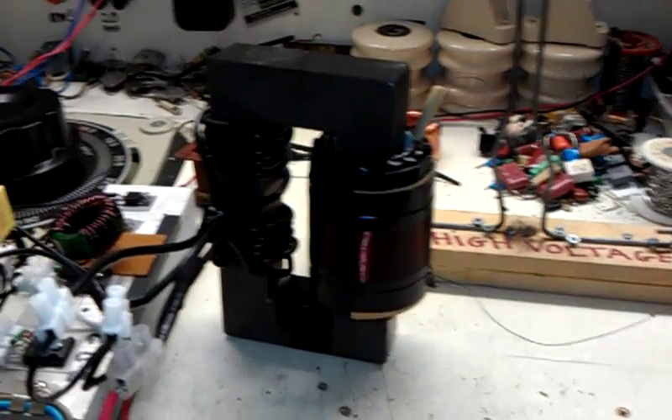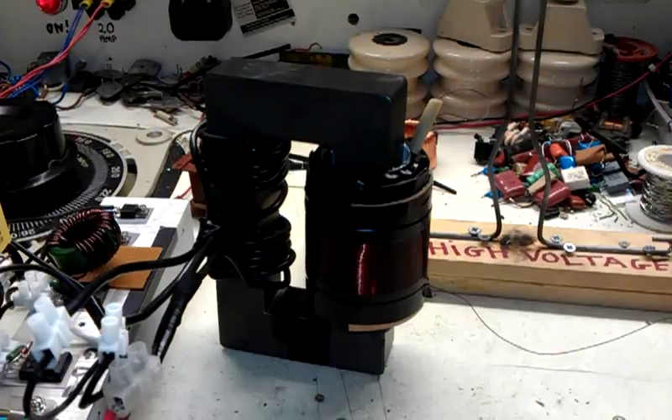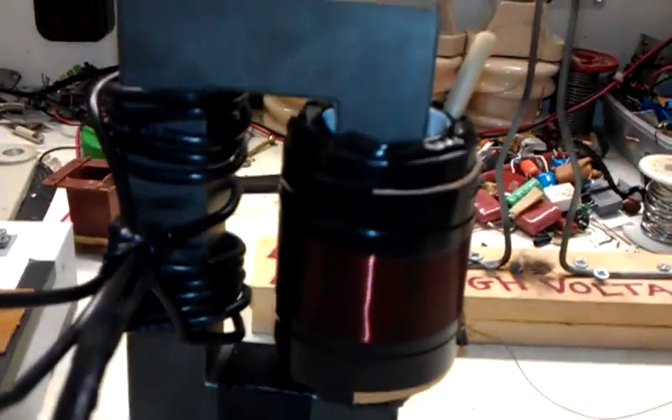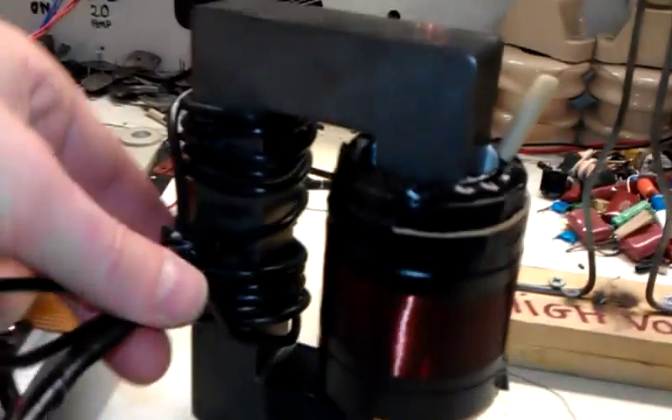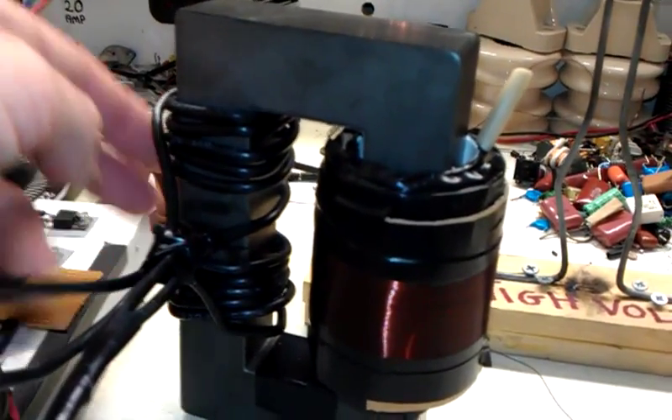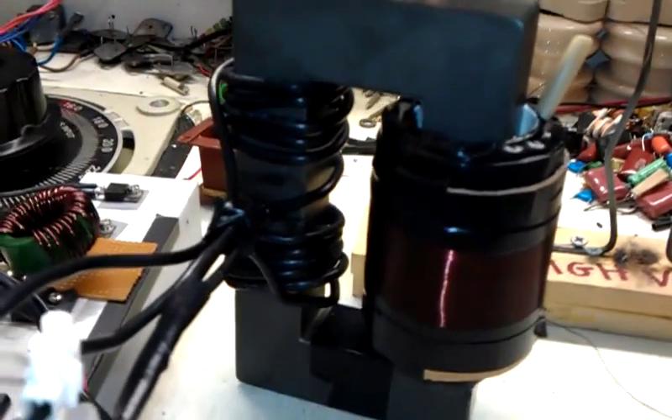Hello there, friends of YouTube! You wanted to see it and here it is — one big flyback. There's the primary side, which is fired, and the other side as you would wire a MOT up normally.